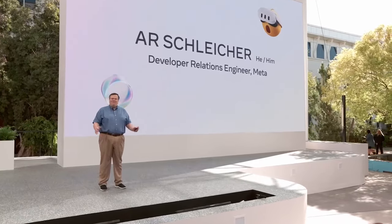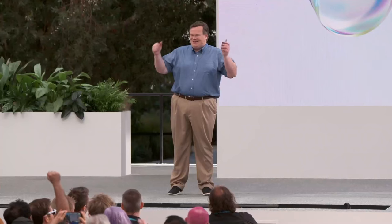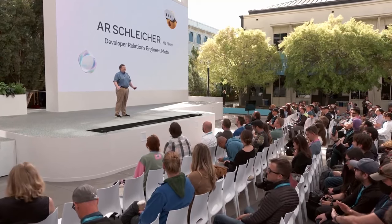Good morning. I'm sure you're all excited after yesterday's sessions talking about the MetaQuest 3. Ready to dive into some more details? My name is A.R. Schleicher, and I'm a developer relations engineer here at Meta. I'm proud to say I'm an original Kickstarter backer, and I've been to every single Connect.